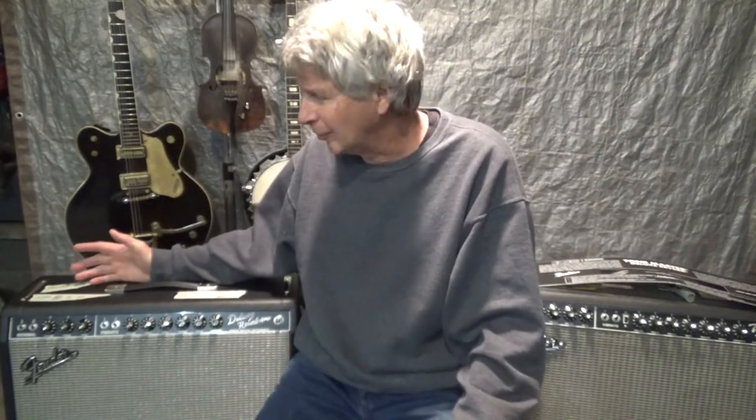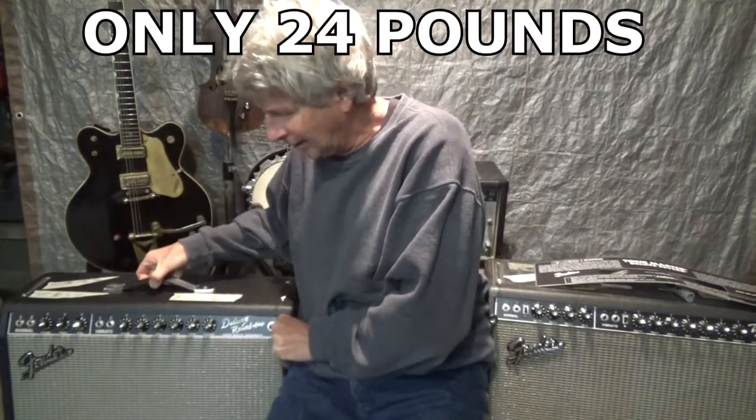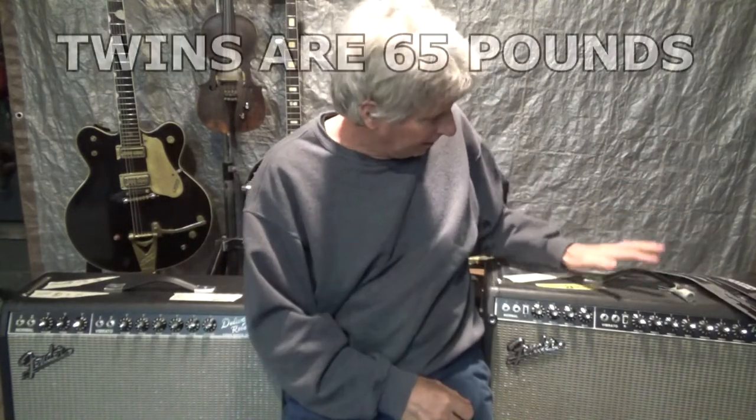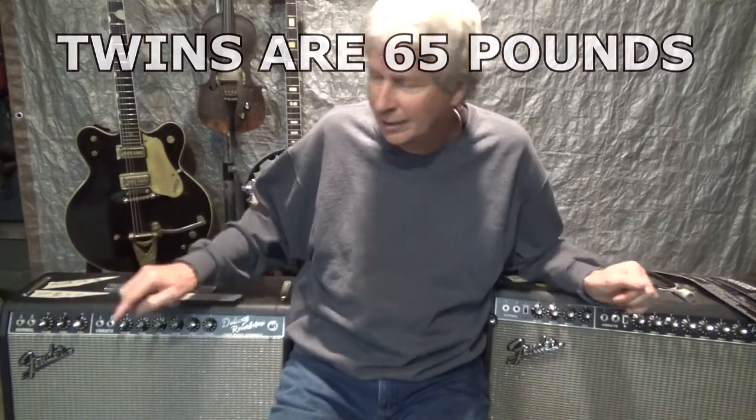I took it out at that little Christmas party and I'm sold. It sounded just like a tube amp — if nobody told me, I couldn't tell the difference. I always had a Deluxe Reverb but it was always broke and they're heavy. This one I can just pick up easily. I always played out of a twin, and twins have treble, middle, and bass where the Deluxe doesn't. Because it didn't have a middle, I had to use a little equalizer for my fiddle.